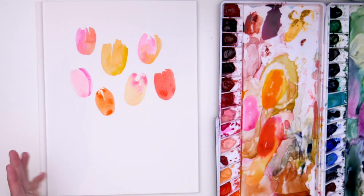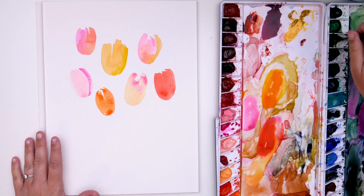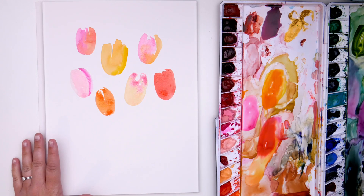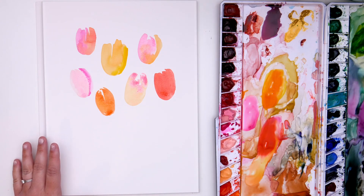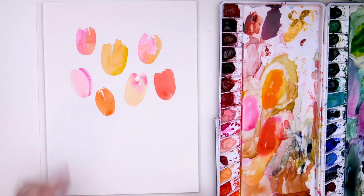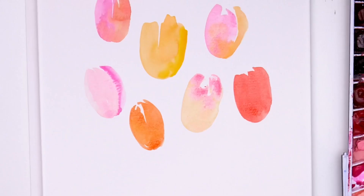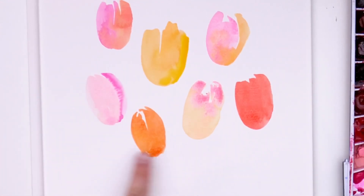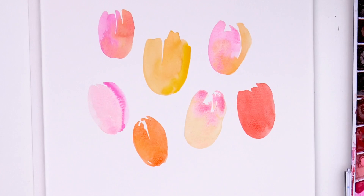Okay, now we're going to add in our stems and leaves. I've got sap green and I'm going to mix in a little bit of hookers green as well. You really do want to wait until these are dry so that the green doesn't blend in. I'm going to wait just another second — you can see some of these are dry but these down here are not, and I don't want to accidentally bump those, so I'm going to wait just a minute and I'll be right back.